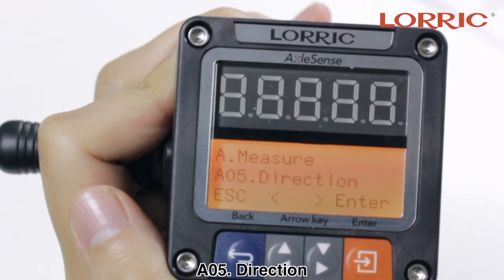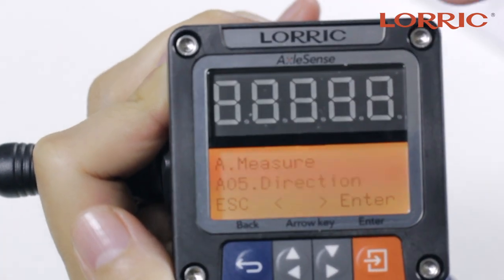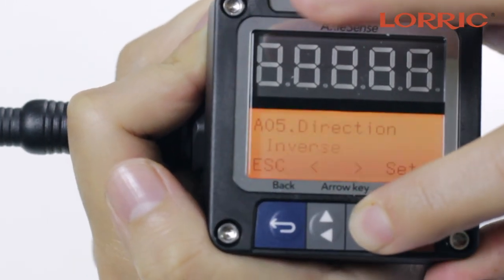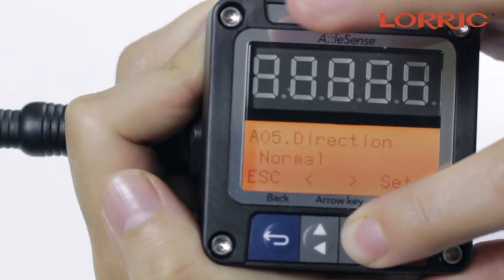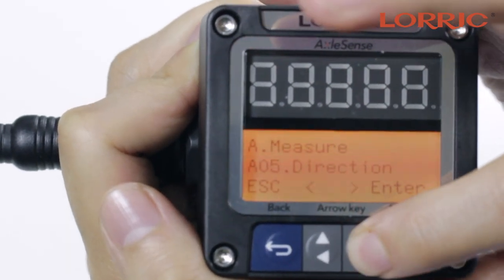A05 is Direction. With the direction option, you can exchange the flow direction. The default will always be normal. Click enter and you have your options: inverse and normal. Simply set and save, and you go back to the main screen.